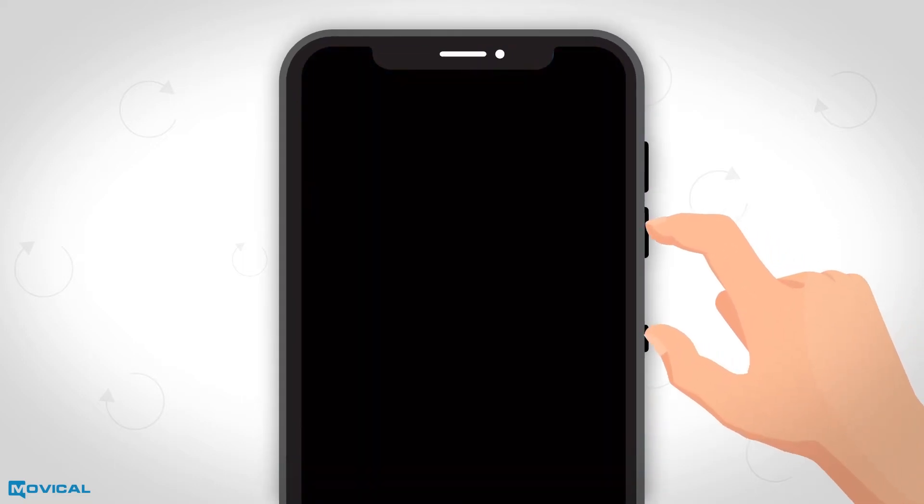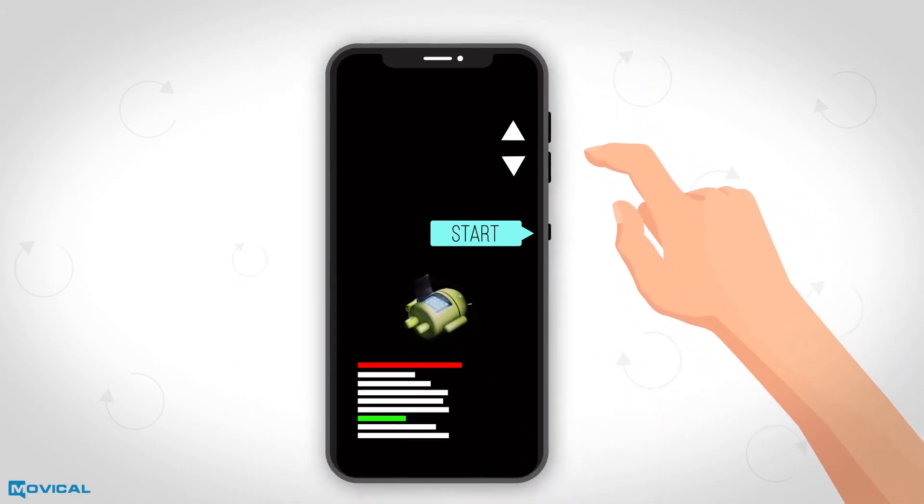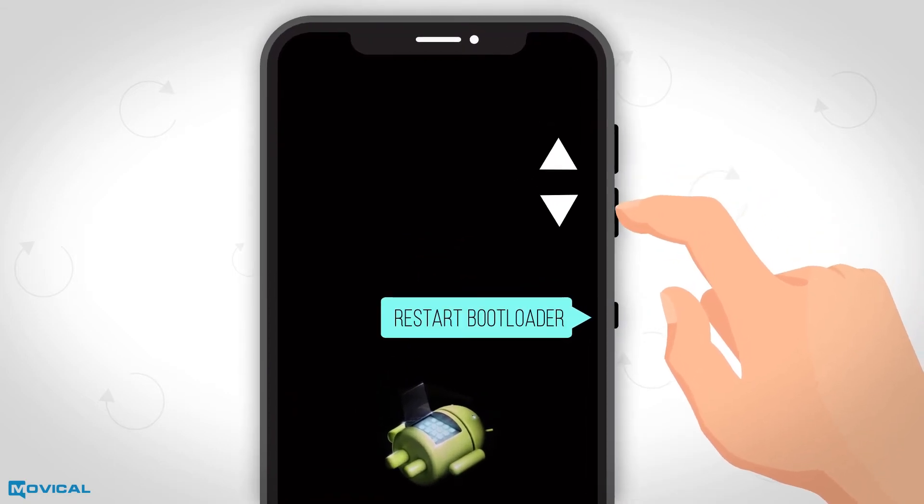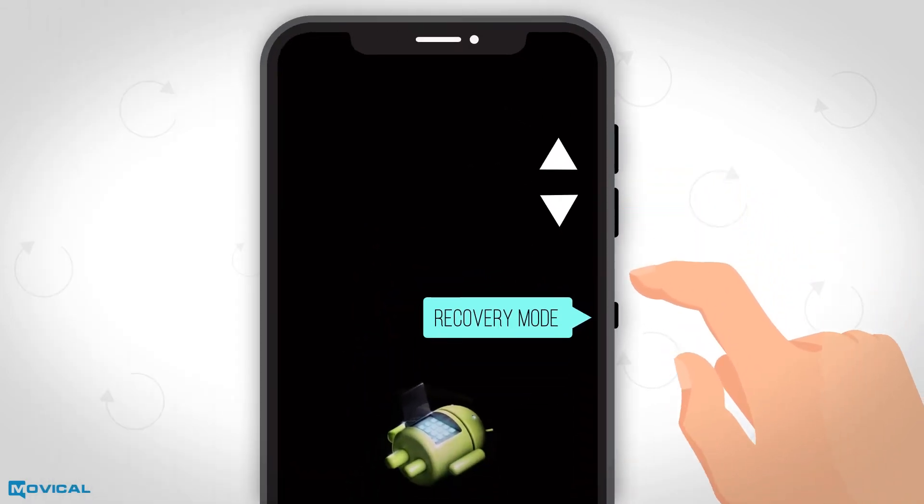Press and hold at the same time the buttons volume down and power until a menu appears on the screen. Pressing volume up and volume down, we will move up and down in the menu until we choose the recovery mode option pressing power.